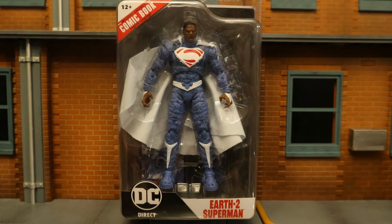Hey everybody, this is Dee Hunter for another action figure review. Today we're going to look at the McFarlane DC Multiverse DC Direct Earth 2 Superman — this is the Valizod Superman. This is part of the newest Page Punchers Wave, which is a Superman-themed wave. I got this guy at Target along with the rest of the wave, so let's take a look at the packaging.